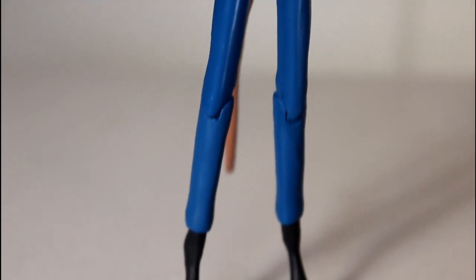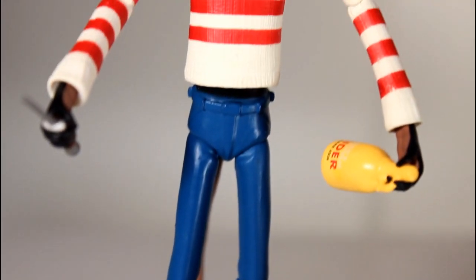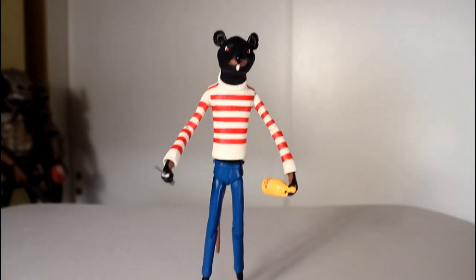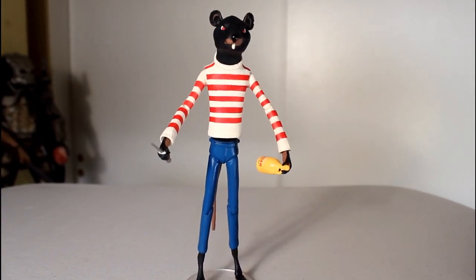Now I'm going to take the figure stand and try to attach the figure to it. My luck with the Funko figure stand discs has been kind of hit or miss lately, but I'm happy to say that with Rat, the figure stand fits perfectly onto the feet. I already said I really dig this figure.